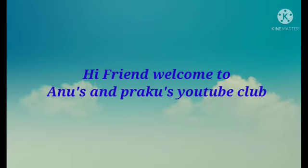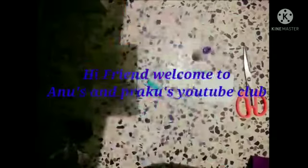Hi friends, welcome to Anu's and Prattru's YouTube Club. Today we'll make a paper flower. Let's get started. We need scissors and coir paper.